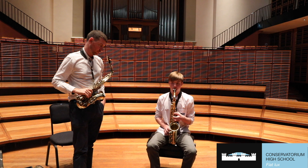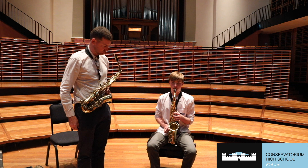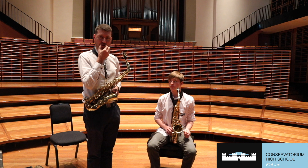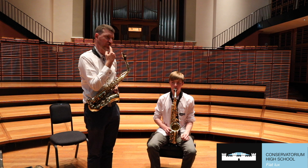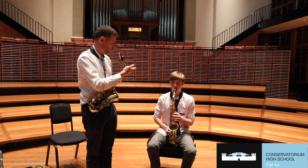So the two most important things when you're first starting are our embouchure — the funny word for how we put our mouth on the instrument — that U shape: teeth on top of the mouthpiece, lip just over, muscles in to focus our airstream. And tonguing — articulating the note — is the 2: tip of the tongue on the tip of the reed, tongue goes down and the air goes through.